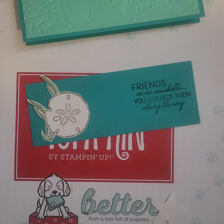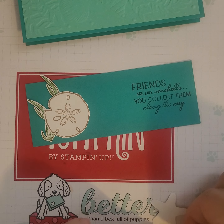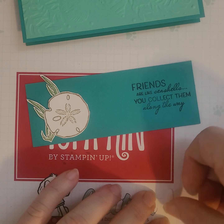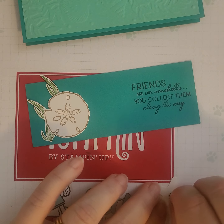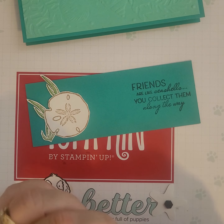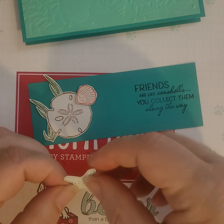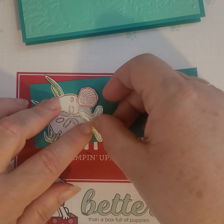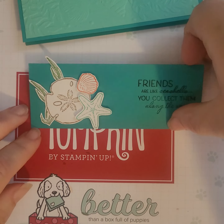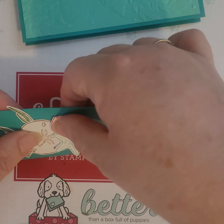I want a couple of dimensionals. I just grabbed the first ones that I come to and they are the black ones, which is fine. These work really well when you have a dark colored base and dark colored cardstock that you want to pop up, so that way you don't see the white if you use the dimensional in between. I'm happy with that.